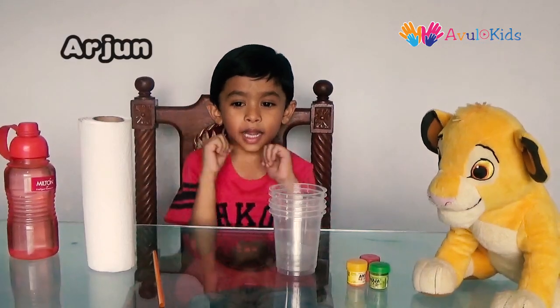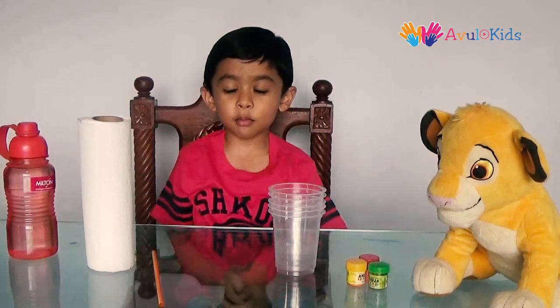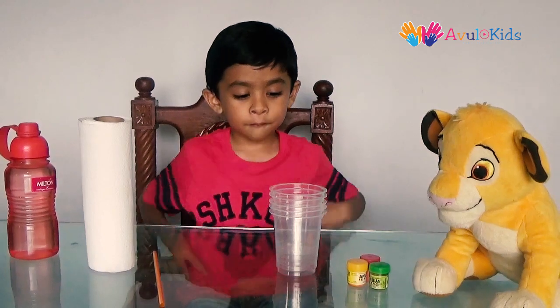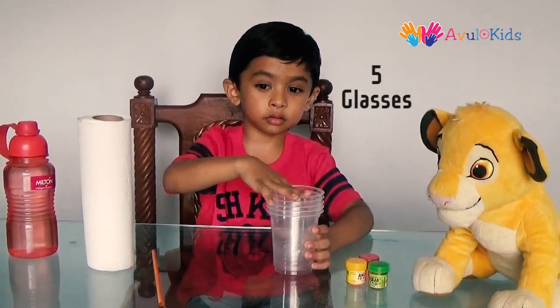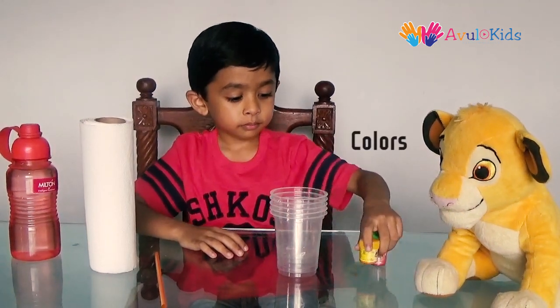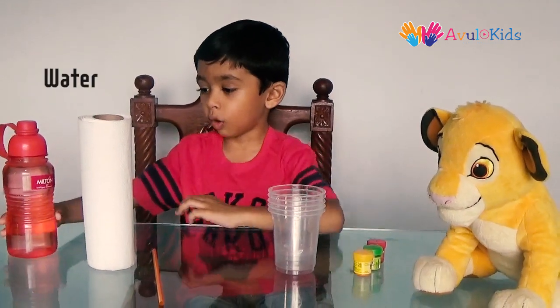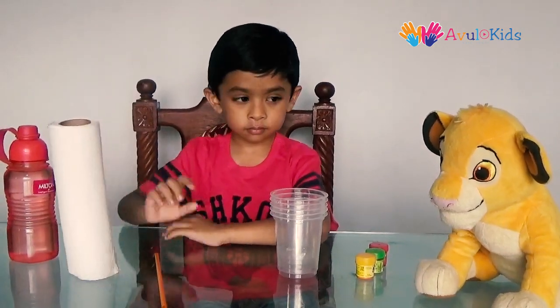Hi friends, my name is Arjun. Welcome to Avuli Kids. Today I am going to show you how to make walking colors. For this you will need 5 empty glasses, some color, water, paper towels, and a straw.